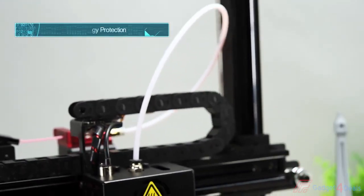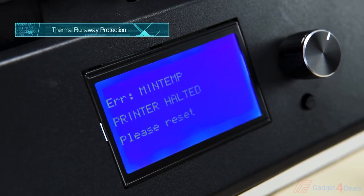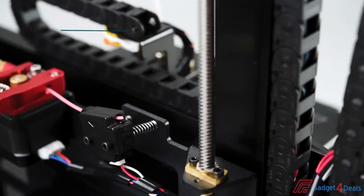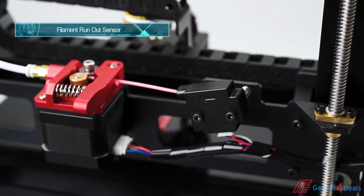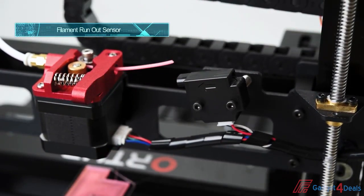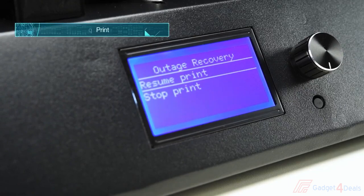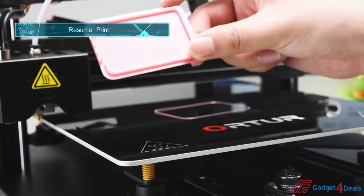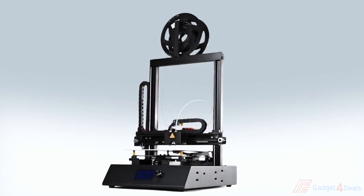In the event of rapid temperature change, thermal runaway protection will stop heating and printing. The filament run-out sensor detects when the end of the filament spool is reached — it pauses the print, retracts remaining filament, and waits for a reload and resume. In the event of power interruption, the Orter 4 will save print data and resume the print when power is restored. This is the Orter 4 3D printer.